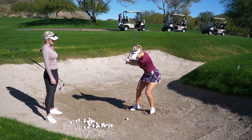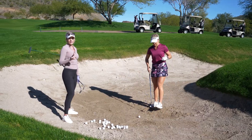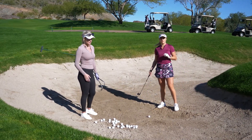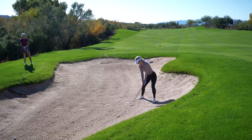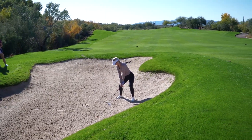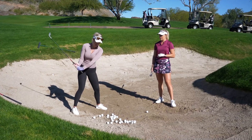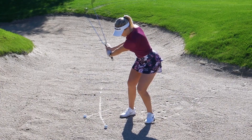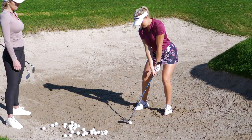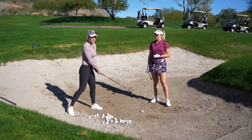There are two different ways to hit a bunker shot. The first way, which is what Paige does and I do as well, is a bit more of a wider stance — open, but not severely open. As Paige comes down, she's almost throwing her hands at the ball. She releases her hands and really turns through it.